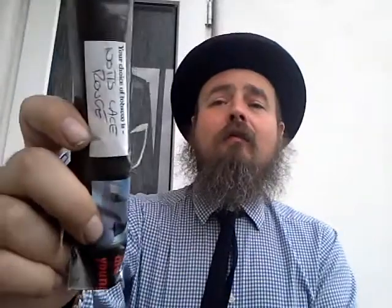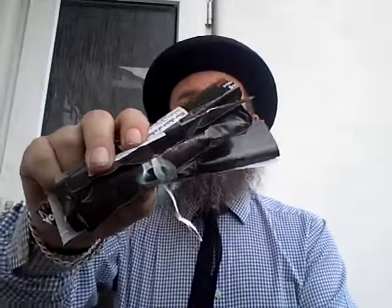I bought some Not Slice Rouge — in fact I bought 150g of it. This is one of my favourites so far of the GQ Tobacco range, but I'm looking forward to trying a lot of them.